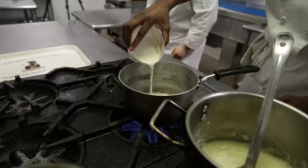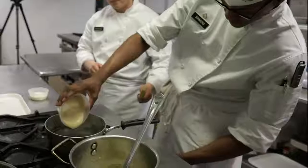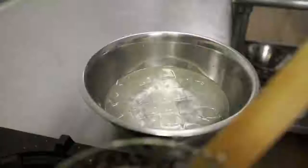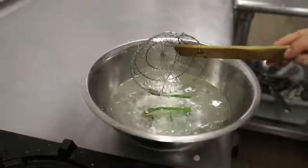Don't forget to check the internal temperature of your chicken — it should be at 165. Now we're going to make our supreme sauce, which consists of a roux and heavy cream. Next we're going to boil the asparagus and place it in an ice bath. That's called blanching.